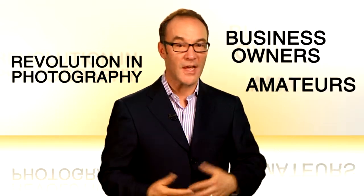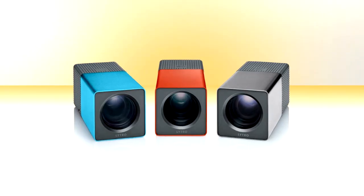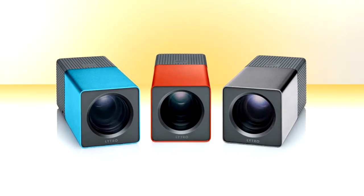Specifically, a revolution in photography that affects all of us — business owners, amateurs, everybody. Every single object in every single picture you will ever take with the new Lytro Lightfield camera will be in focus. Everything, near and far.